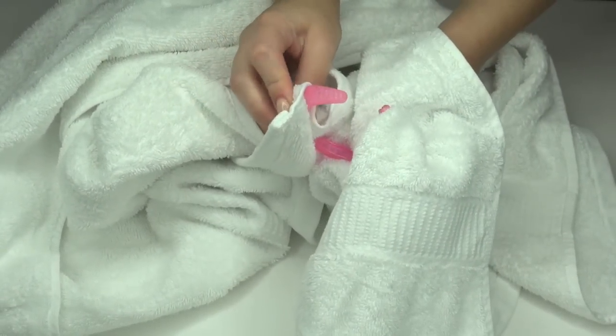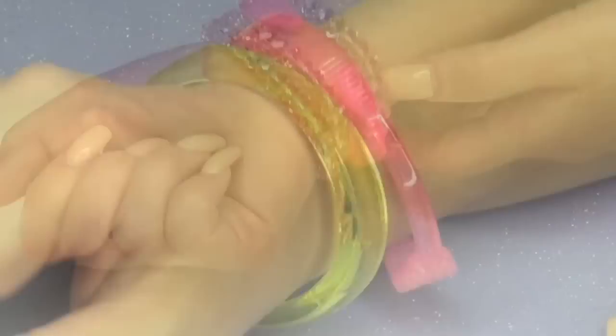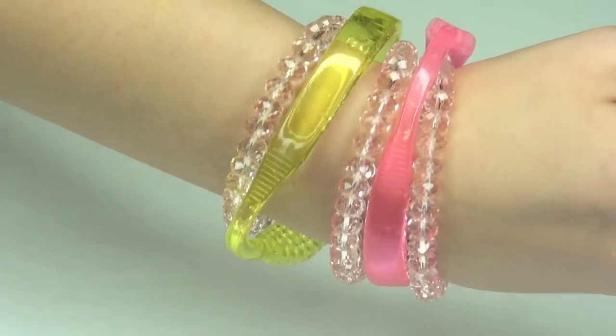But after you are finished molding, you are basically done. Now you can wear this by itself, you can double it up, you can add some charming sparkly bracelets — build up the arm candy. Do whatever you want and you are done.